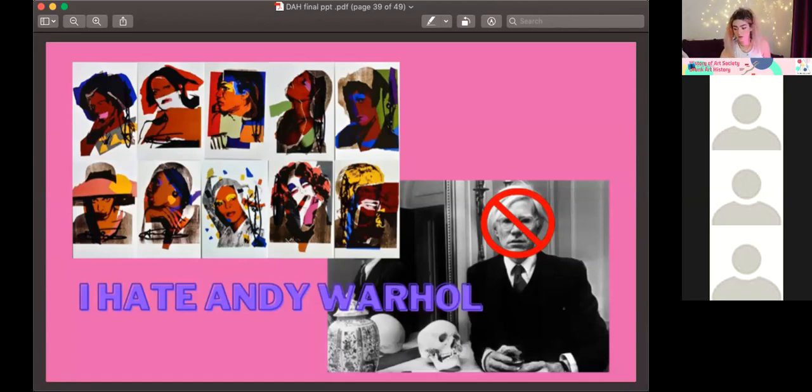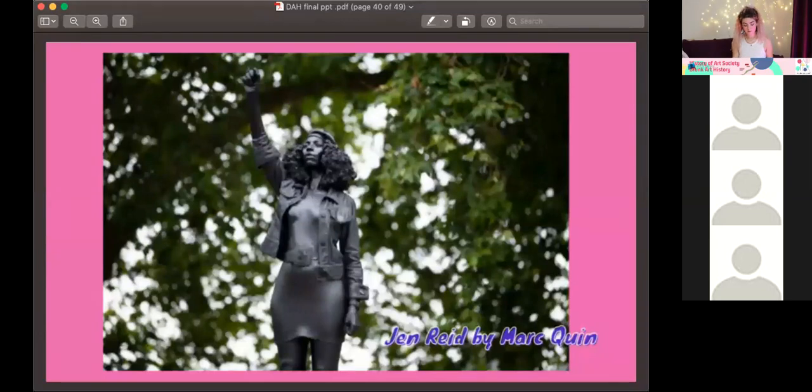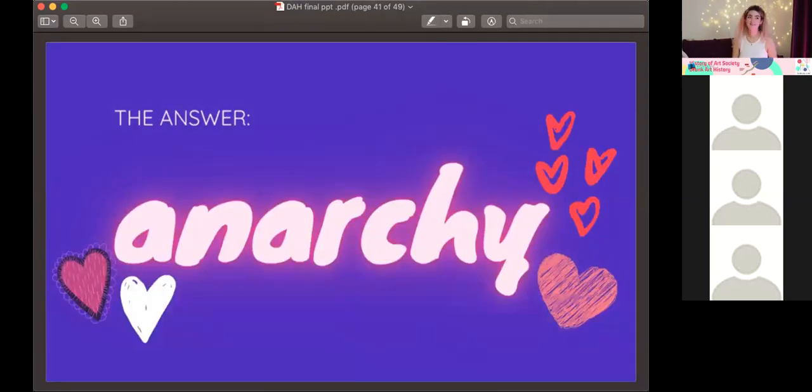In the contemporary art world, an example of white supremacy is Mark Quinn's statue of Jen Reid — meant to present her as an activist and hero of the BLM movement. But behind the scenes he was exploiting her to make money: taking nude pictures of her without letting her see them, basically taking the rights to her as a person, which is completely against the nature of BLM. That's what he did. And anyway, to end this all — my answer? Anarchy. Yes. Thank you. And there you have it: the contemporary art world.